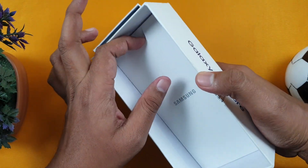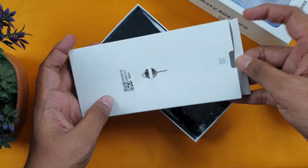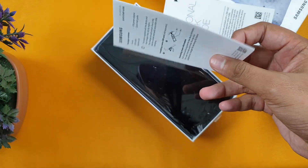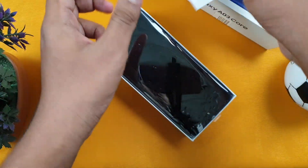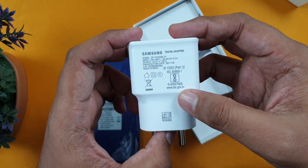Now let's open it. Inside the box we have paperwork, a case, and the phone itself.